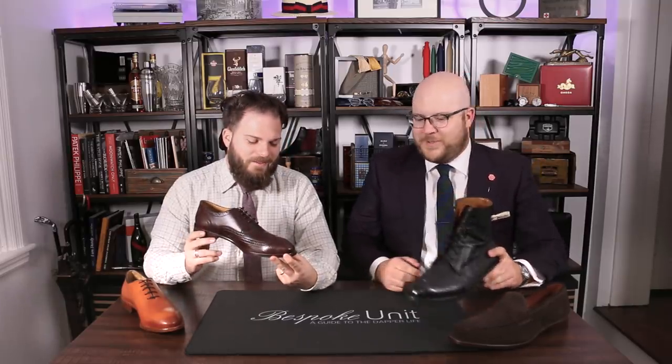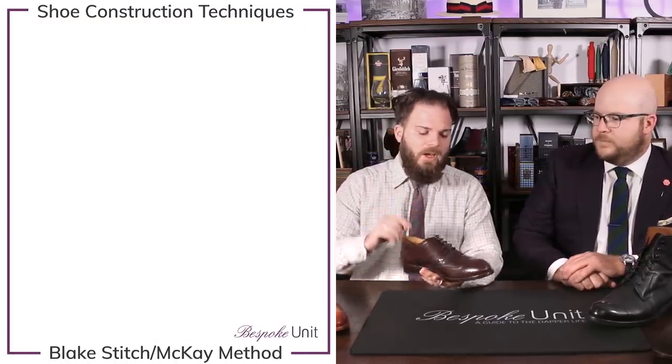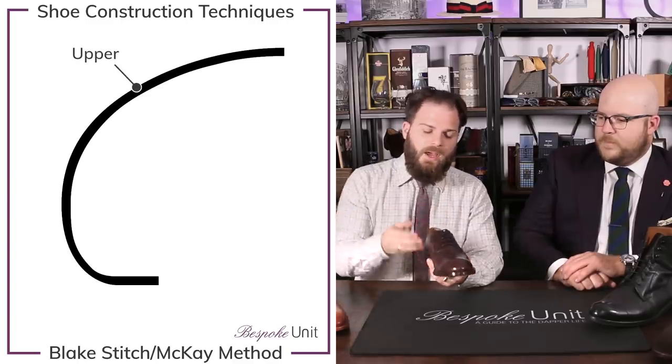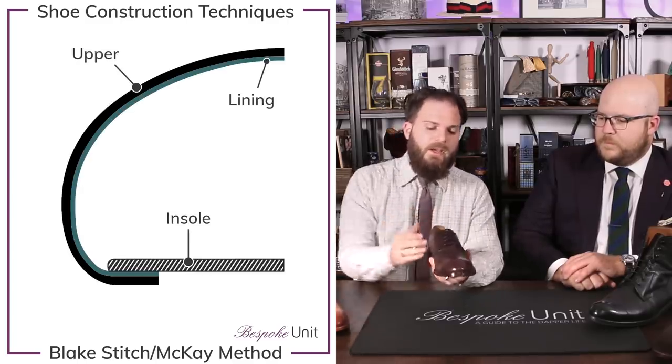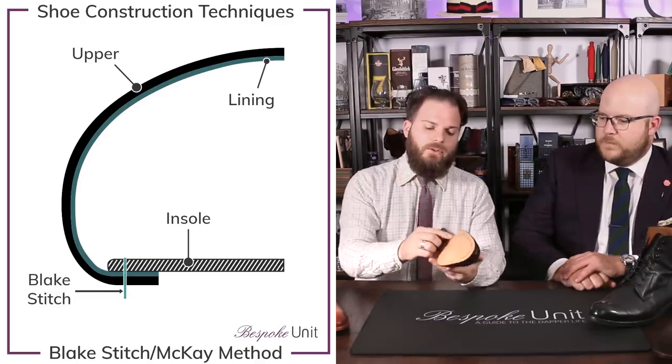With the advent of the industrial revolution and mechanized machinery, we were introduced to the Blake shoe. With the industrial revolution, the Blake stitch was born. There are two methods: the rapid stitch and the McKay method. There are nuances between the two, but essentially a Blake stitch involves using a special machine — it can't be done by hand — which takes the uppers and the lining and stitches straight through onto the sole.